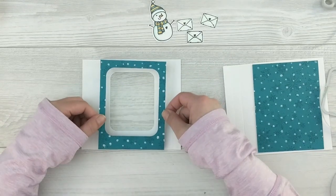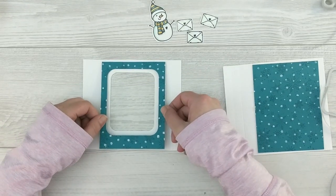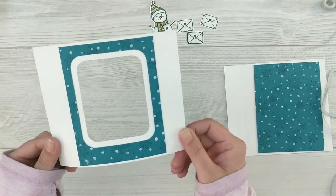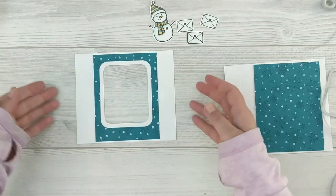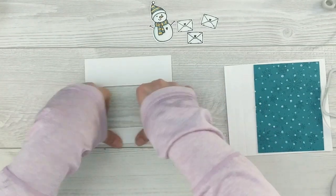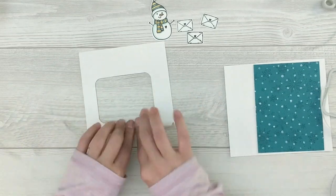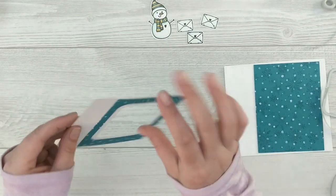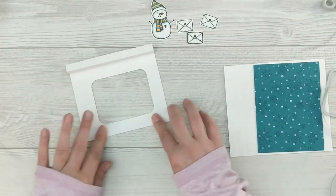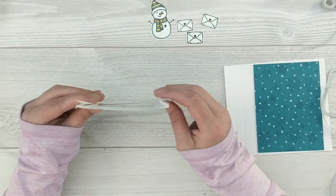We're going to fold the score marks now. You want to fold it so it looks like a little Z — fold it in, then fold it back on itself, and repeat that for both sides. You've got two little arms that fold in, and when you pull them that's what pops the box up.